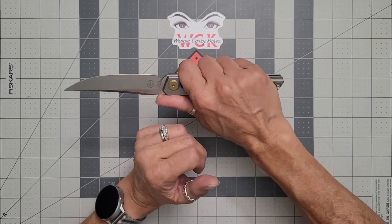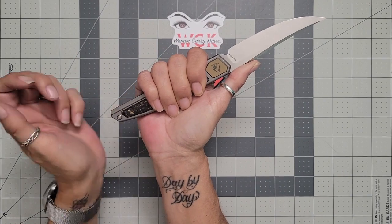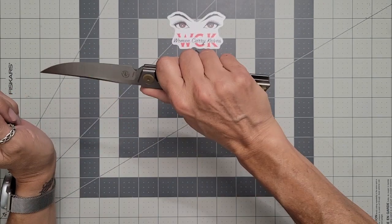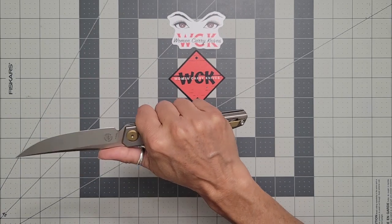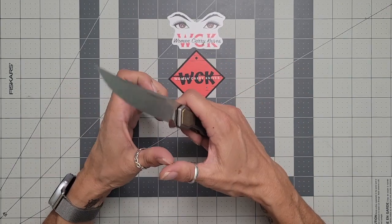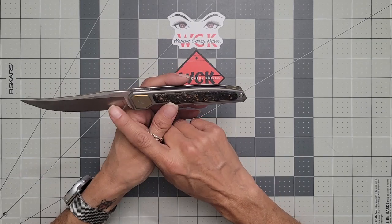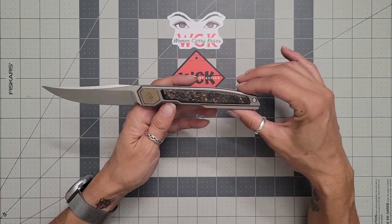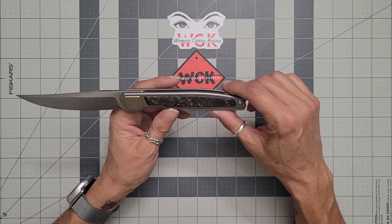This one you can really choke up on — you've got about an inch sticking out the back, and still a couple of inches on the other side. You don't have to choke up, you can hold it way back, and it was comfortable both ways. I would imagine this one would be really good in the kitchen as a kind of paring knife. I actually think it would do really well fishing — it would make a great gutting knife and fillet knife. I would actually like to grab one of these and try that out.